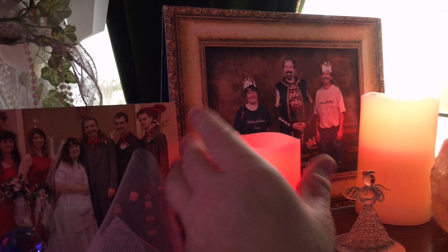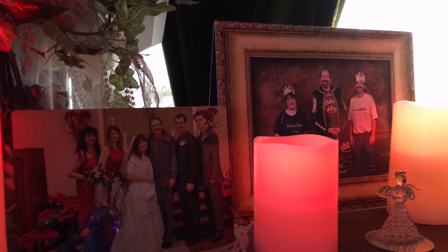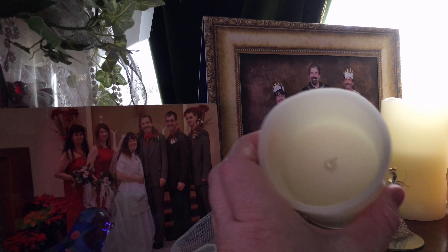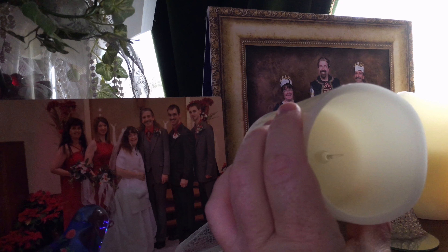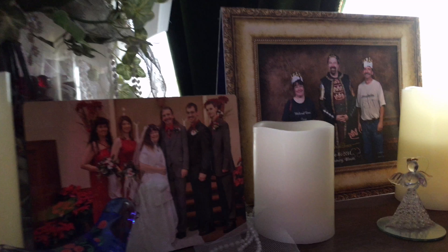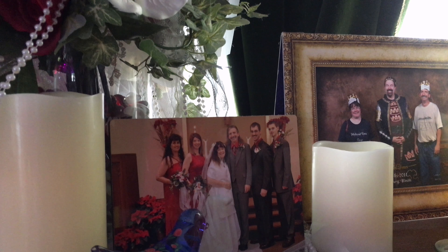This is what they look like on the inside. I'm trying to show you just the tip of this. Let me turn this off and see if I can show you a little better here. This is what they look like on the inside.